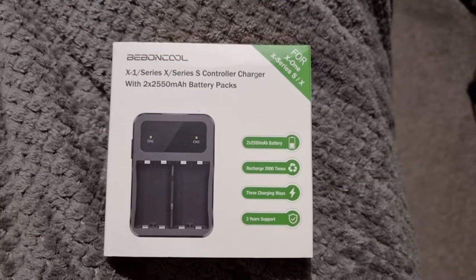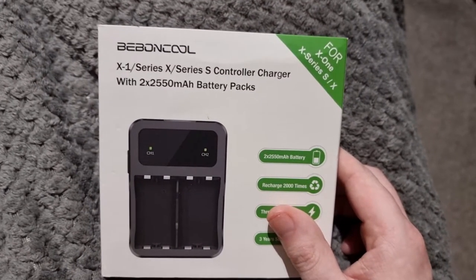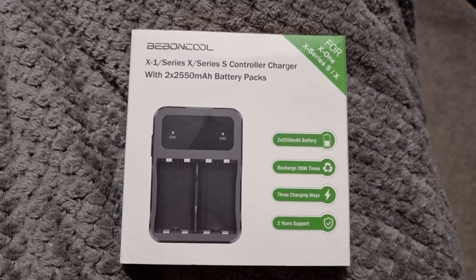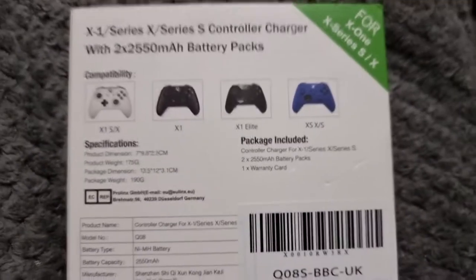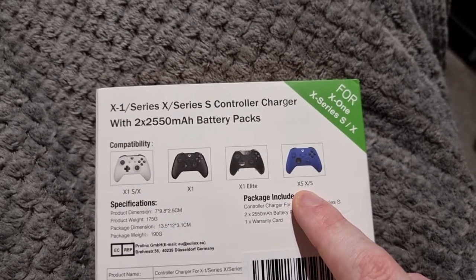I don't understand why they're not charging. I could have taken them back but I saw this on a decent sale. It charges the Xbox Series X and S, comes with two 2,550mAh battery packs, and there's compatibility with Xbox One S, X, One Elite, and the Xbox Series X/S.